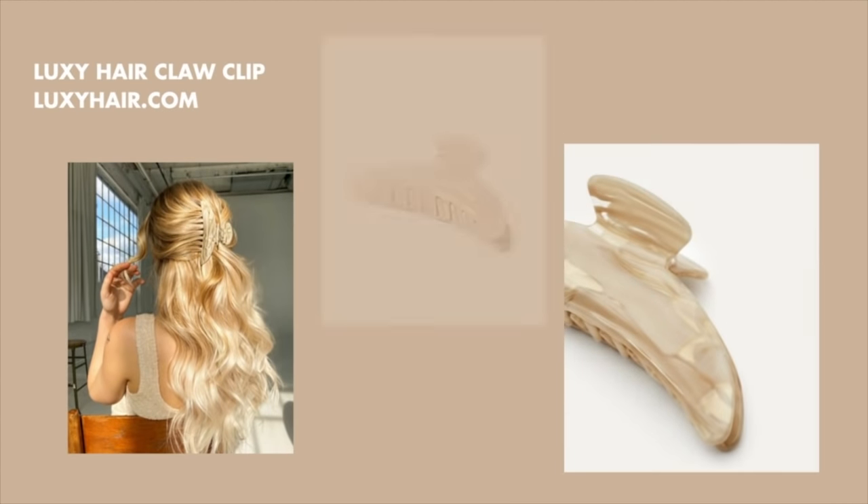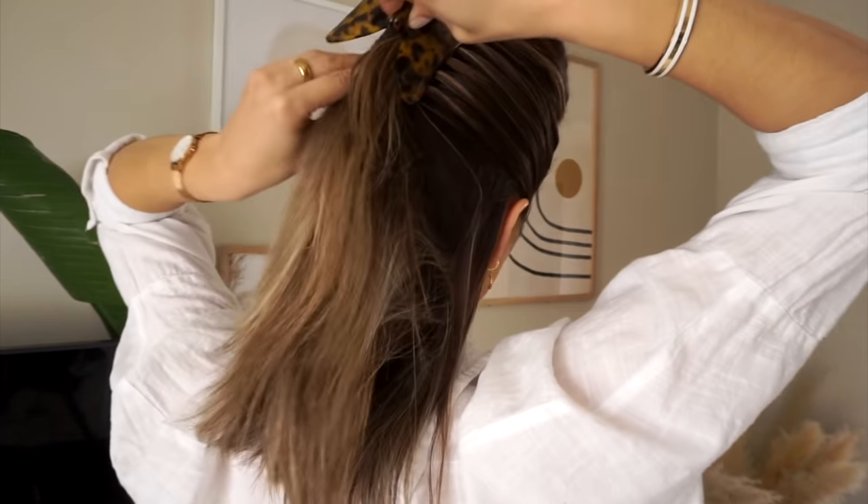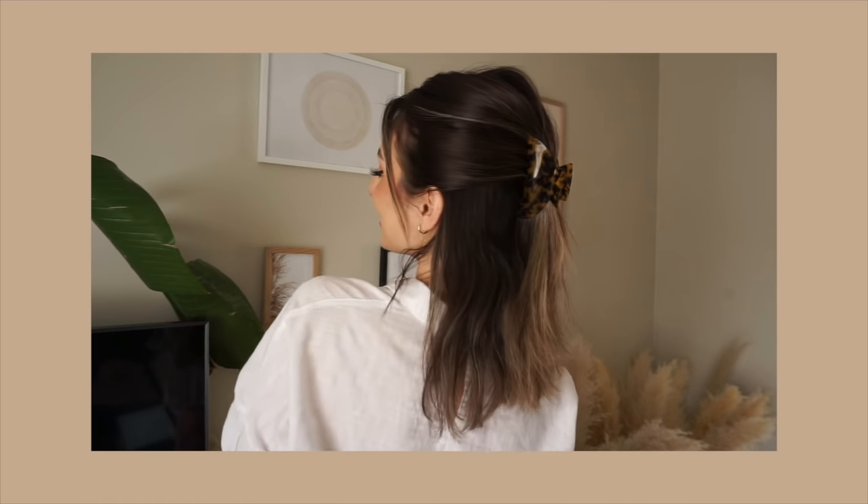For the first style I'm going to be using my tortoise claw clip — it takes maybe ten seconds to do. I always do this as soon as I'm out of the shower just to put my hair back and out of the way. I'll push all my hair back behind my shoulders, drag it above my ear, and clip like that. Whether you're cooking in the kitchen or doing something with your hands, it keeps all your hair away from your face and it's super cute. You can also take a couple of pieces from the front to frame your face.